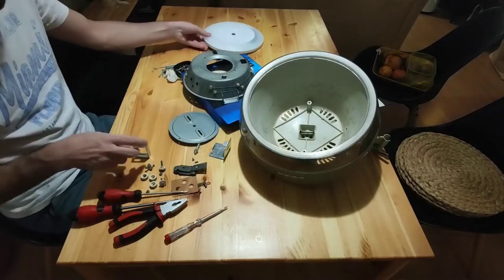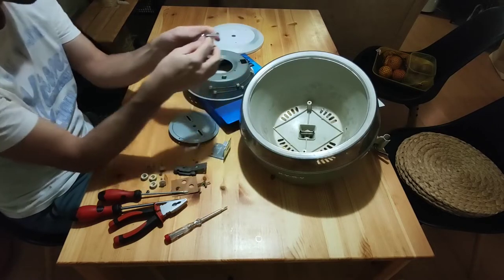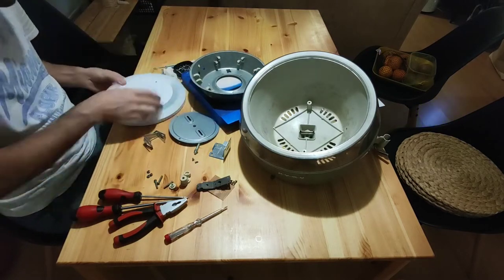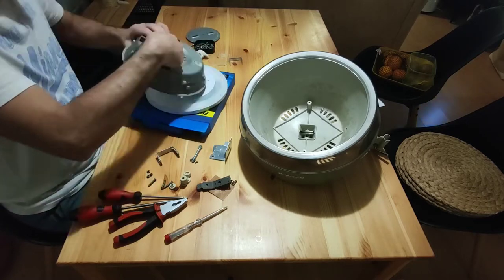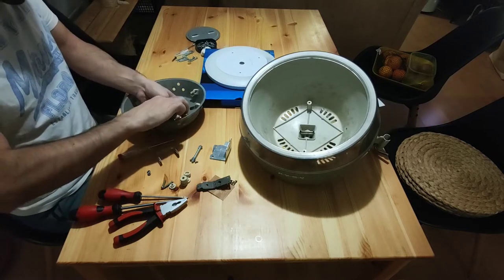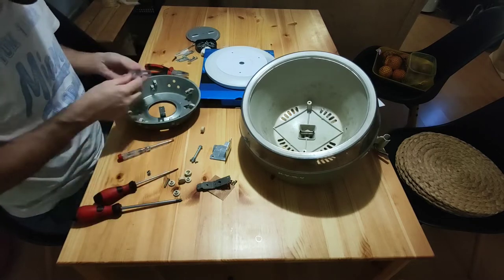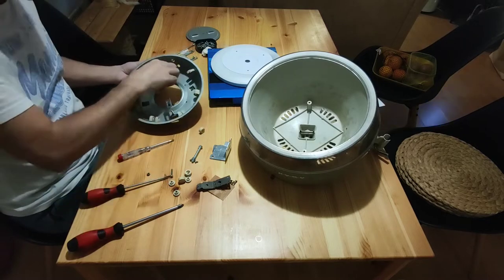Luckily, in my house I found two old L-profiles — I guess they are from some curtain rod — which I folded into a U-profile and attached to the part of the hairdryer where the engine and heater were.